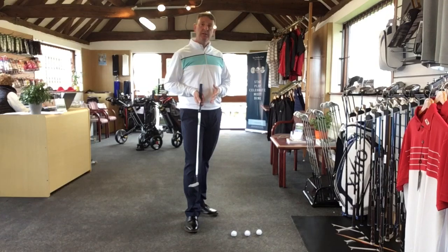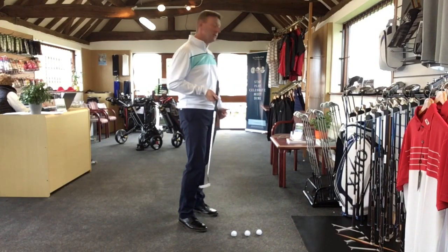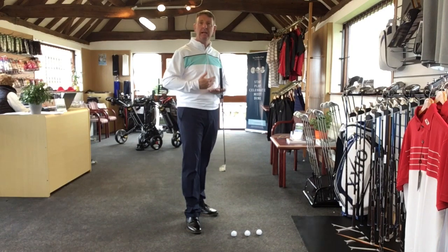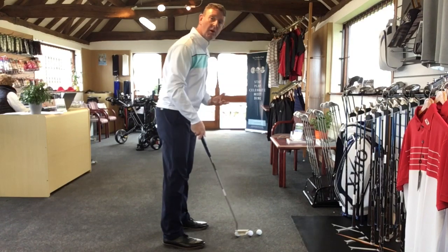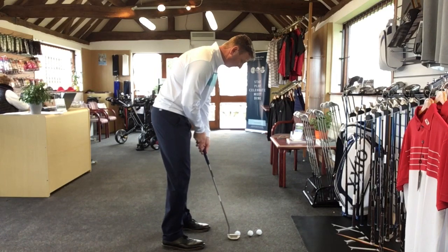So what we're going to concentrate on in these exercises is the speed of the putts and also what we should be doing with the putting stroke. This first practice drill is about putting to the skirting board — I'm going to putt to the door frame here. What we're trying to do is get the ball to just touch the door frame. We don't want it hitting and rebounding miles backwards, and ideally we don't want to drop it too far short. Just get two or three golf balls and have a go.